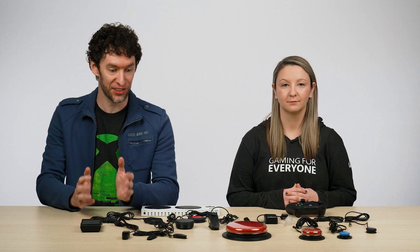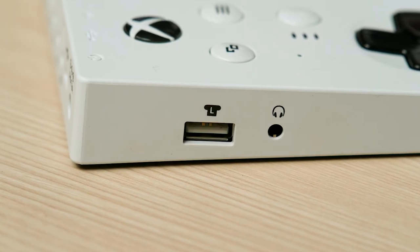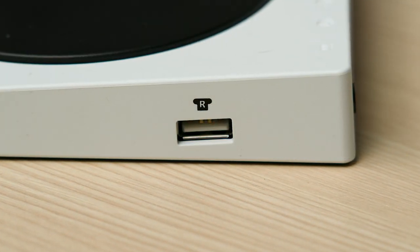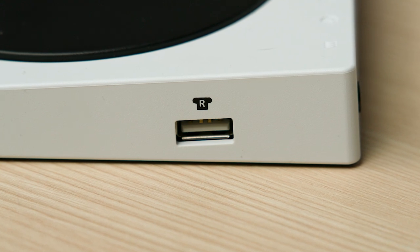Hi, I'm Adam. I'm a Program Manager on the Xbox Gaming Accessibility Team. I'm a Certified Assistive Technology Professional, and I've worked with a lot of gamers with disabilities to figure out the best gaming setup that works for them. And I'm Caitlin. I'm also a Program Manager on the Xbox Gaming Accessibility Team, and my background is actually working as an occupational therapist, so getting to work with players with a wide range of disabilities as well. In this video, we're going to be taking a deep dive look into the Xbox Adaptive Controller's two USB ports and discussing the types of joysticks that can be used with the controller.